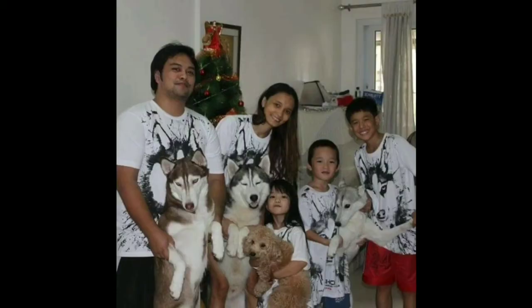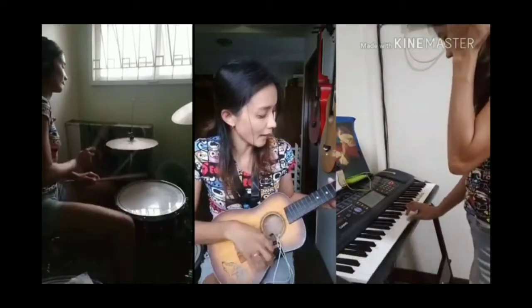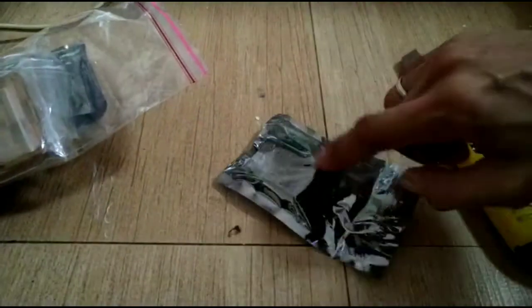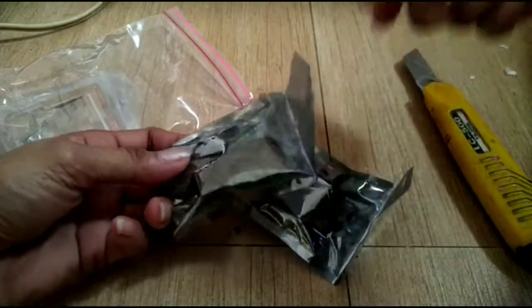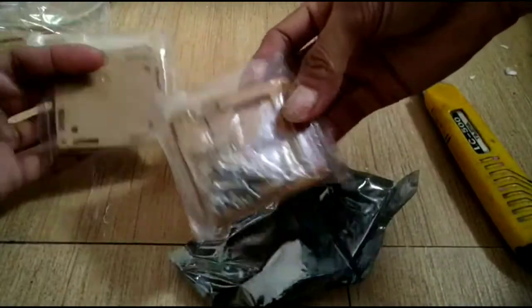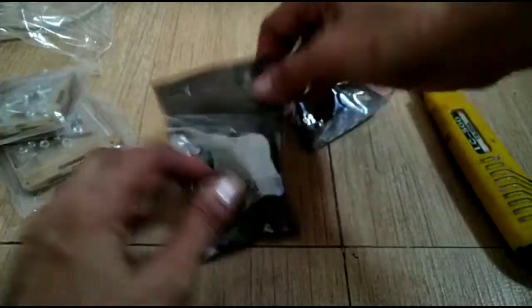I was worried about my order because I thought there was no case. But this is the thermostat - it's so small! It's wrapped in a sealed plastic container, and this is the case. It's transparent - it just had a cover on it.